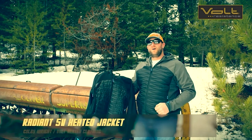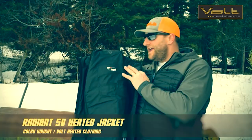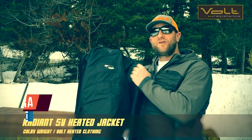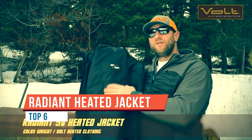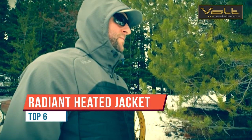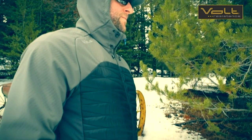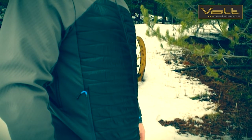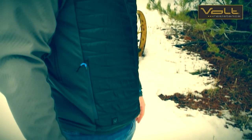Here's what you need to know about the radiant heated jacket. It has a four-panel zero-layer heat system that heats on both sides of your chest and two pads in the middle of your back. The radiant heated jacket has more of an athletic cut, meaning it's more form-fitting and holds that heat closer to your body, which helps warm your body's core.